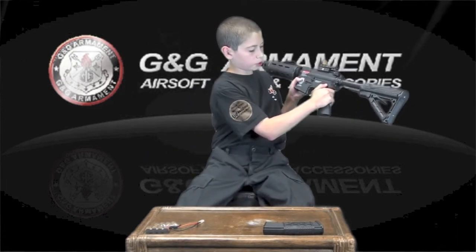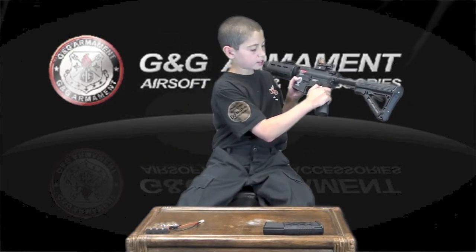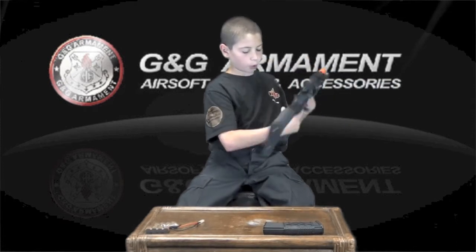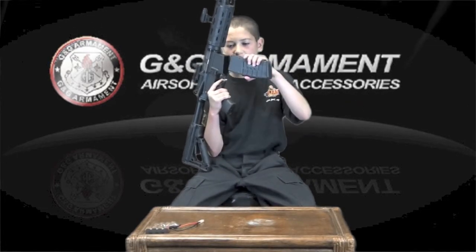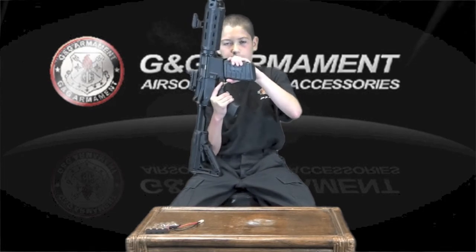Near the center of this weapon, you will find a one-point sling mount and three shooting capabilities, which will be safe, semi, and auto. You will also find the place to put your mag inside of, which will be right here. And you will put your trusty G mag, which also looks very cool, into that.